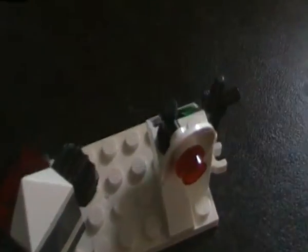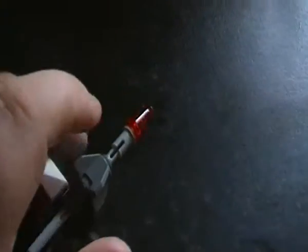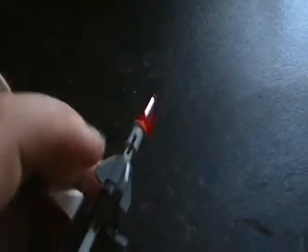Then we have like a command centre with a satellite and a blaster. I took one of the blasters out to give it to me. There's a blaster on it and a click connection there. That's basically it for the set.